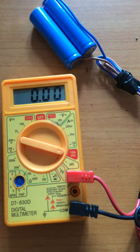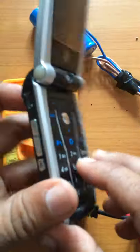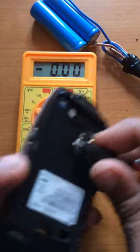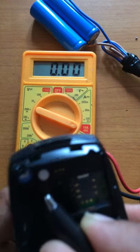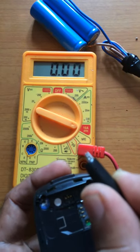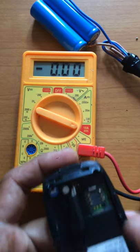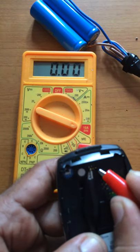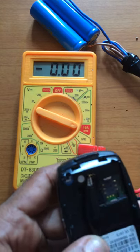We have to use the phone. We have to use the power supply. If you have a phone, you can use the phone. If you have a battery, then you can use the phone.